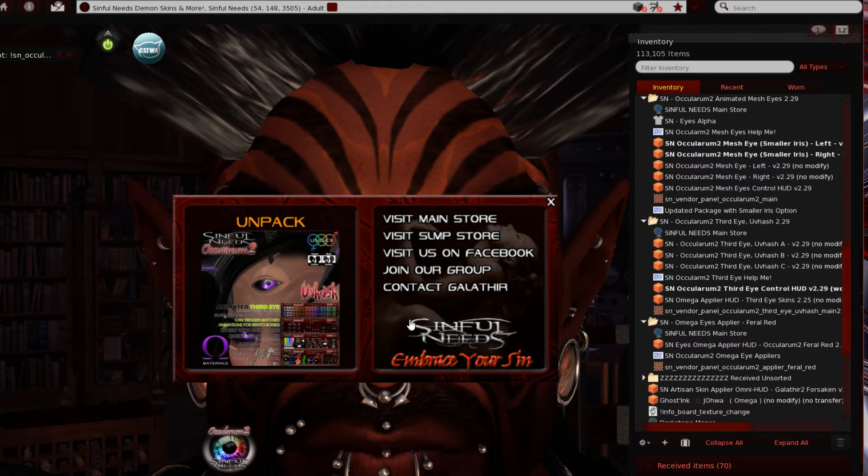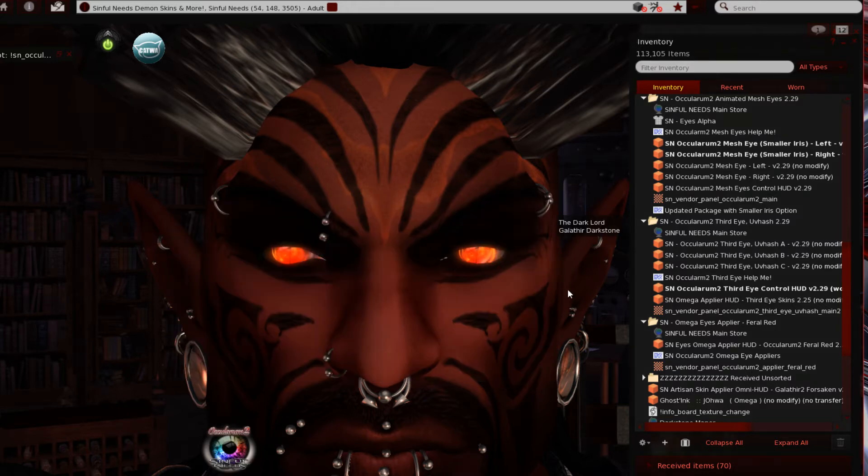This is what the box or package looks like. I've switched away from wearing as a bag — now it wears as a HUD. If you rez it on the ground it'll still show as a bag and should unpack and self-delete, but if you wear it, it comes on as the HUD so you get convenient access to links for the main store, Facebook, the group joiner, or my profile to send an IM. I've already unpacked this, so we can disconnect by clicking the X and come to our folder.